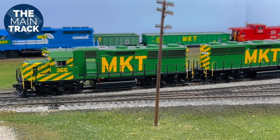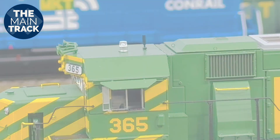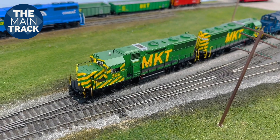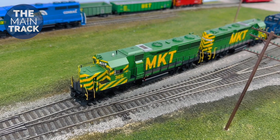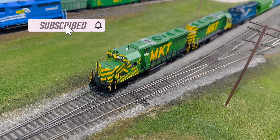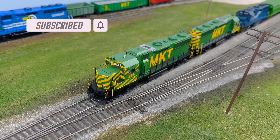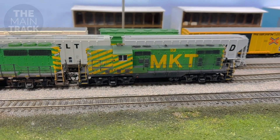One of the things I've done with these GP39-2s is upgrade the lighting. You can see right here on 365, for instance, we've got that strobe light flashing on the top. Now these were from Athearn's original GP39-2 — Katie painted one of these locomotives. They had some of the old incandescent bulbs in those; they were not super bright, especially when it came to that strobe light. So what I've done is I've installed some LEDs in those — those are going to last a lot longer, I won't have any problems with burning them out, and they're also brighter.